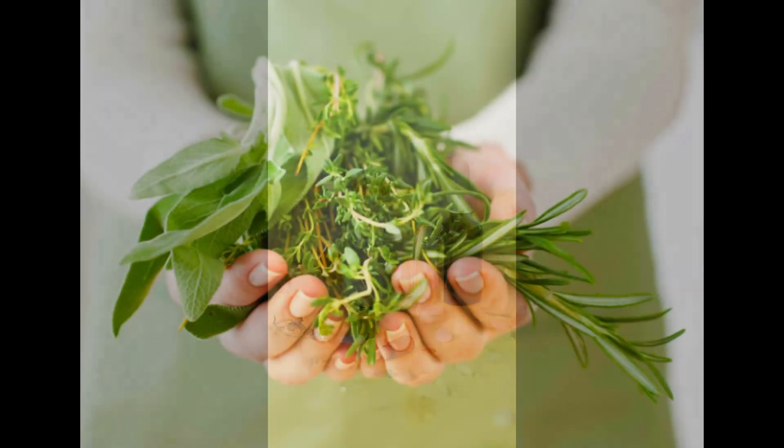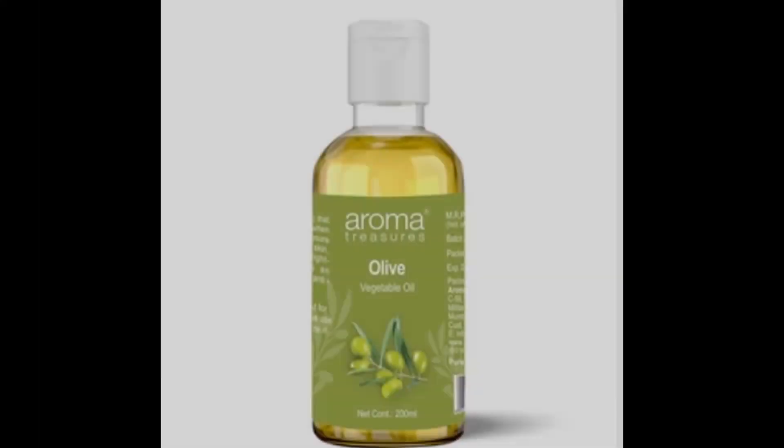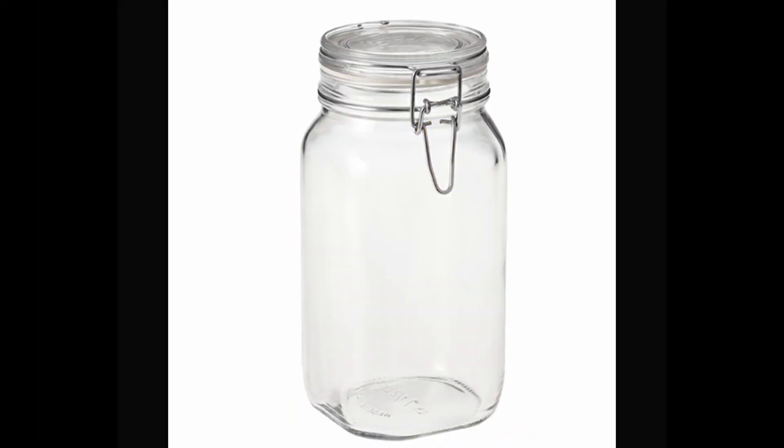What You Need: a handful of herbs, approximately 200ml plant oil, and a clean sealable jar.